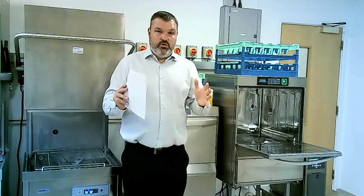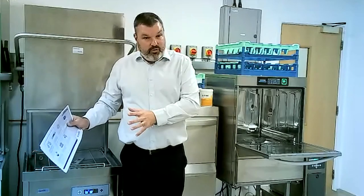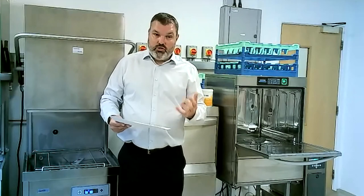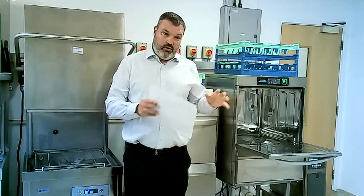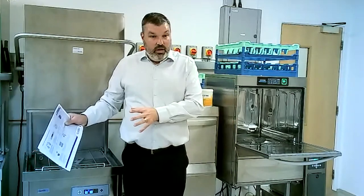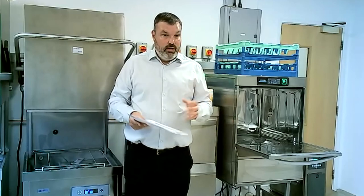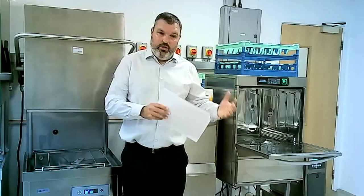Just to recap: what we've put together are options for you to talk to all your customers — whether they've got a warewash machine or not. You can sell the benefits of warewash over washing by hand: temperature, chemical dosing, and wash time to guarantee items are sanitized. Then there are service packages for existing clients with Windsorch, Classic, or any other brand machines, giving them peace of mind that their kit is doing what it should do and that washed items are sanitized with no opportunity for bacteria or bugs to remain.